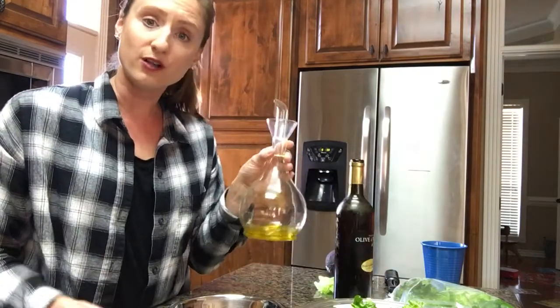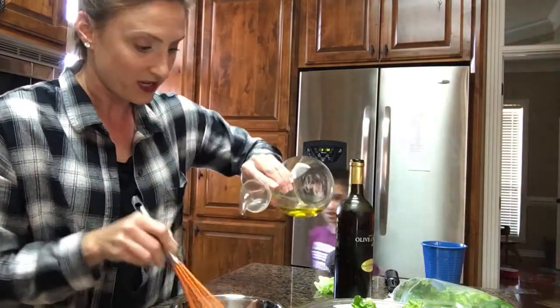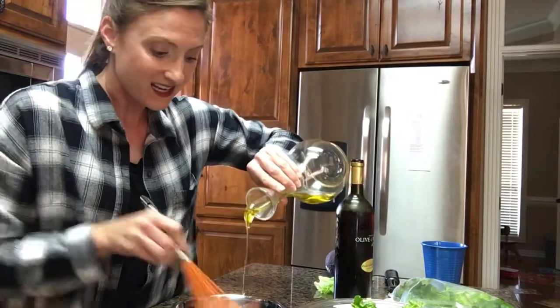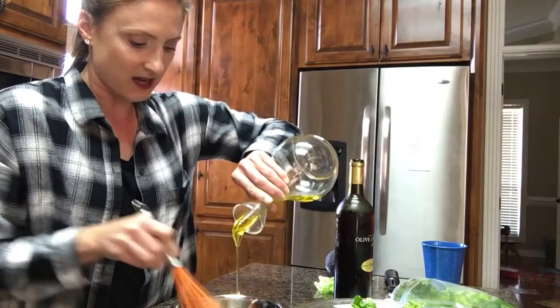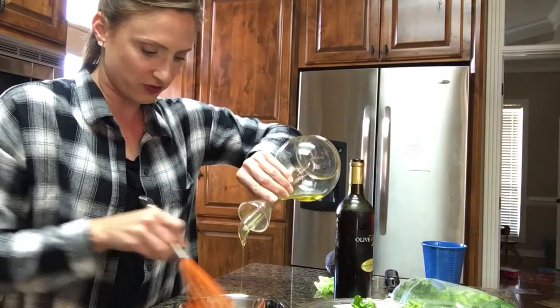Step two: take your olive oil. And then as you whisk, you're going to put your olive oil in there at the same time. What this does is it actually emulsifies it, meaning it blends it all together quite well. I think I'm going to have a little bit left over here, and that's good because I'll have some leftover for a quick lunch tomorrow. Oh my gosh, it's looking so super smooth.